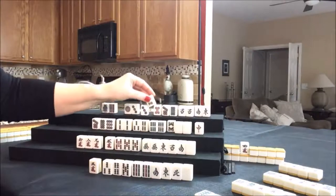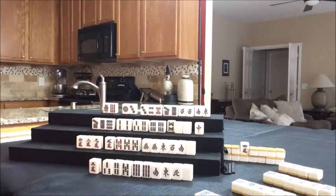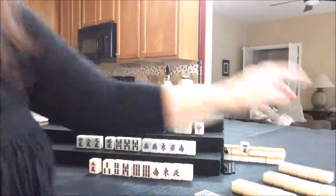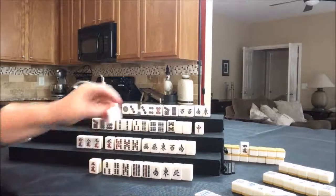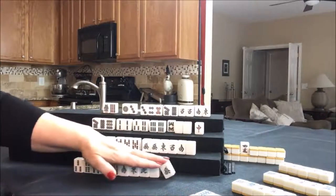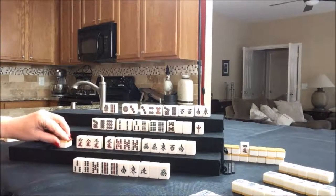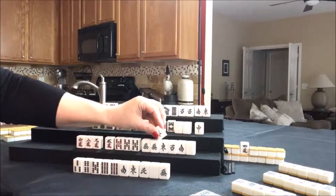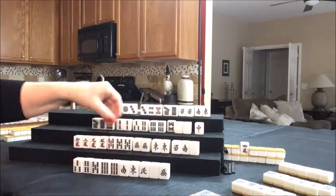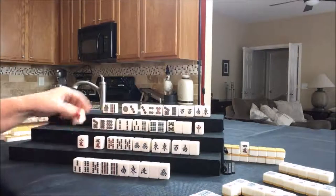Nine crack, discard. Drawing four east — green dragon, keep it. Let's discard this three crack and they are cleared to half flush, also called hanitsu. Let's draw four south — they got an east, and it is east round, so that could bring them some score. Let's get rid of the six crack. Probably the nine crack would have been a better discard because they're already out. We'll throw that next. Let's draw four west — red dragon, nice. Let's discard the seven dot and draw four north — eight bam.